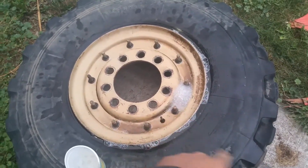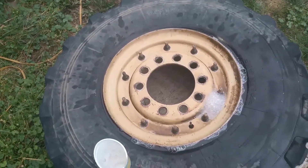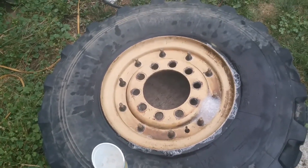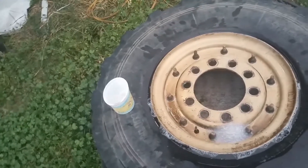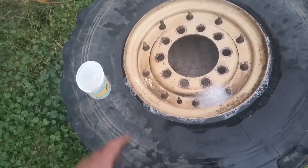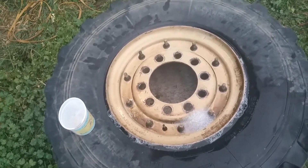I had a roofing screw in the tread and I patched it up. She sealed, she held air, life was fine. But about three weeks later I started getting pressure loss. It wasn't that big a deal and I just ran the rest of the season adding air to it on occasion. But I hate it — I just want one of these tires to hold air properly all winter long. This means I'm going to have to drag the hoses out and refill this thing a half dozen times throughout the winter, and that's irritating.